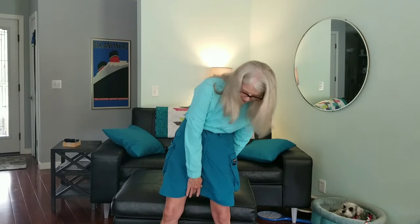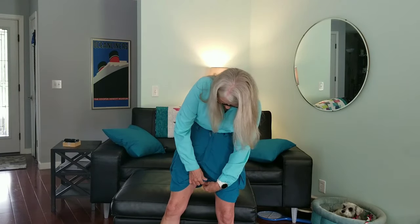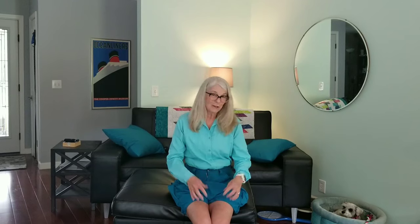Here's a feature of the skirt I haven't used a lot yet, but it's nice to have. There's a snap right here in the middle and you can snap it up if you want to sit and not have it exposed. I personally don't find the skirt that short, so I don't use it that often, but it is an available feature.